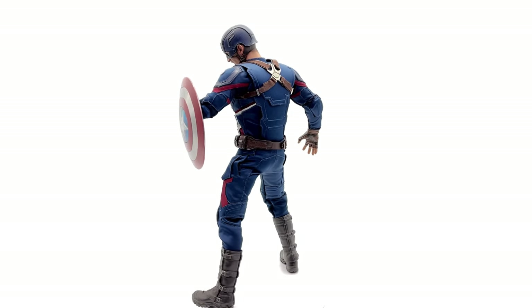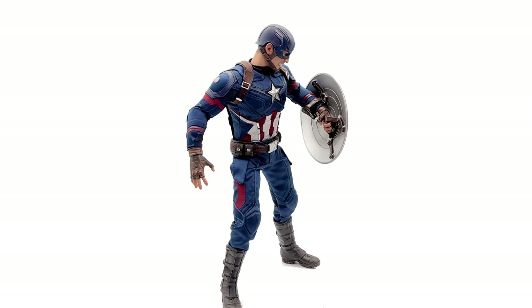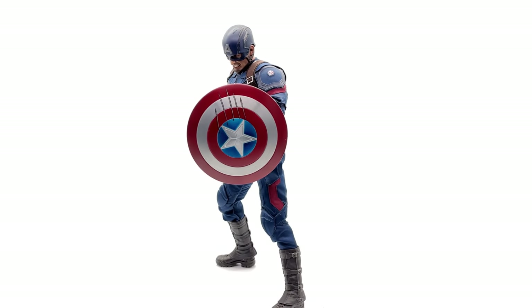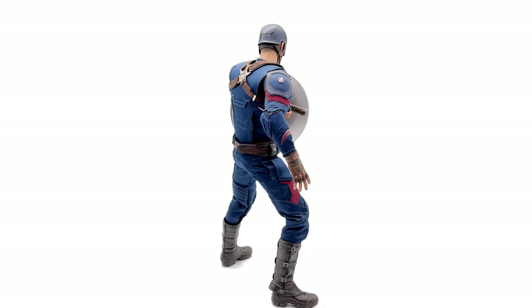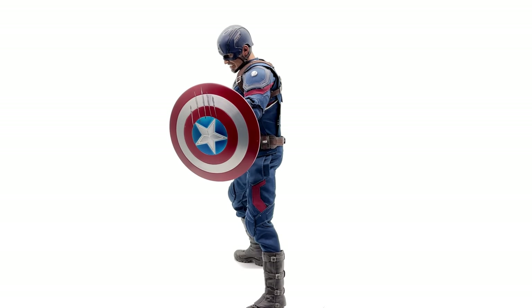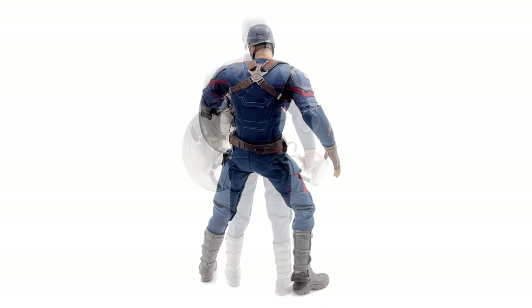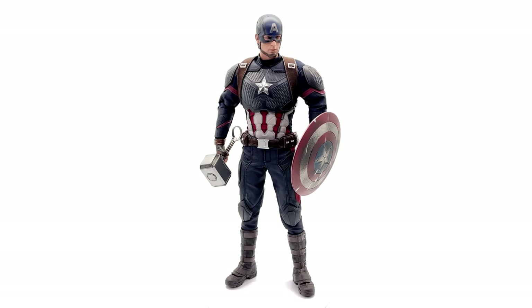I will be replacing a couple — not all — of the Hot Toys shields with these Buy Art ones. The chrome one will be going with the World War II uniform Cap. I will be giving the scratched-up Black Panther attack shield to Cap from Civil War, and more than likely the fully battle damaged shield will be going with D23 Cap. When the final Avengers Endgame Cap comes in, he will be given the broken one I reviewed previously. I'm really liking this set — they're very well done, to an exceptionally high standard in terms of paint and finish, all made of metal, and they come in a bunch of different colors and varieties.